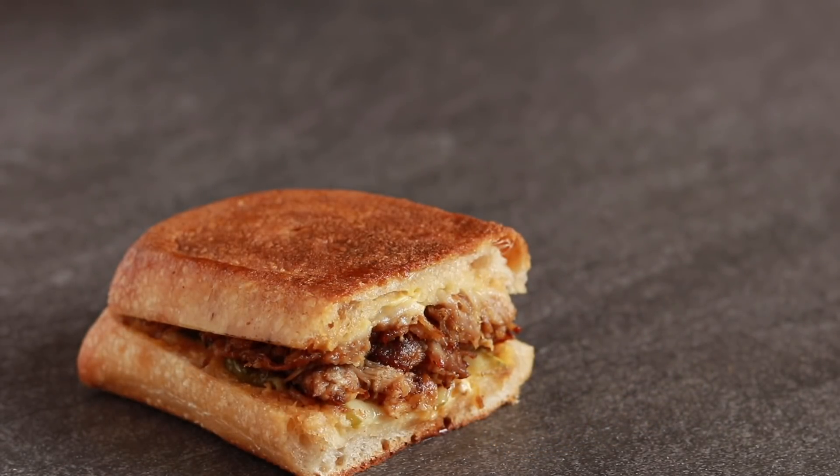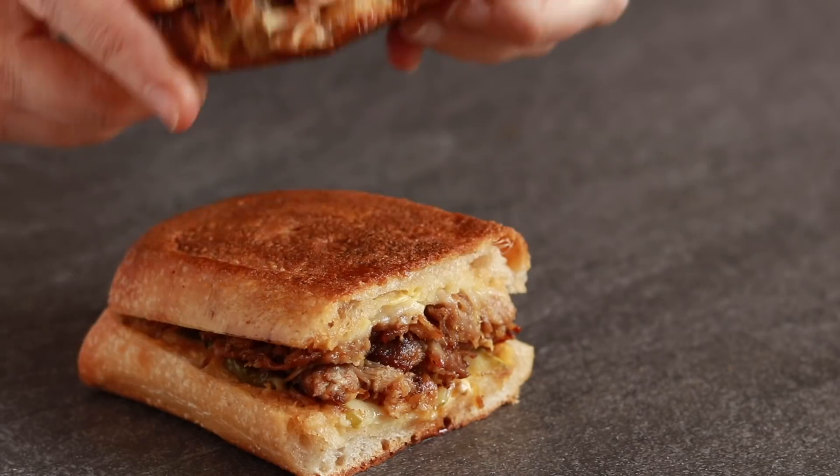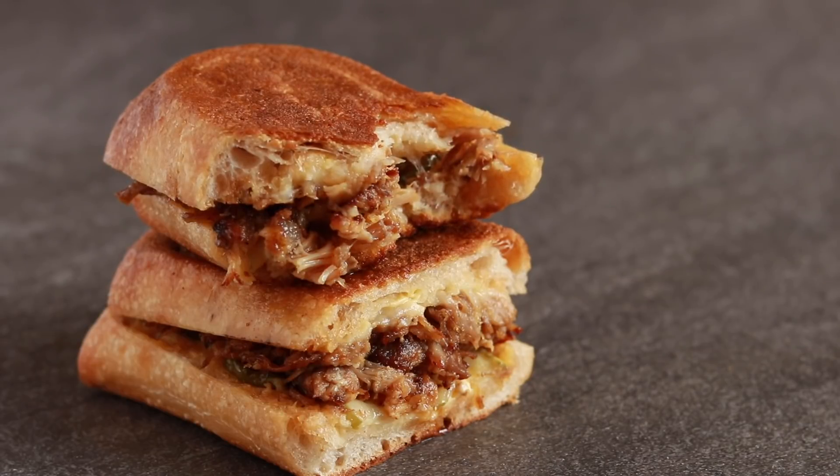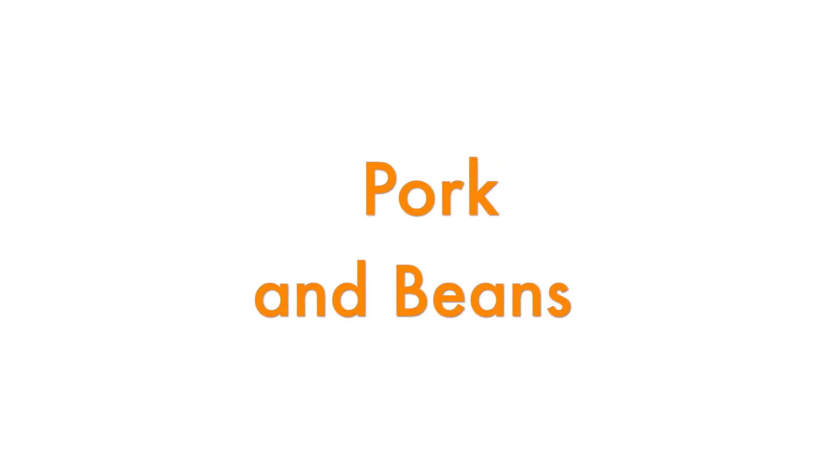This is one of my favorite lunches to make on skiing trips — it takes 5 minutes and tastes great. I know that cassoulet is a classic, but personally I don't like it. The first 3 bites are good and then it's too monotonous. So I am not looking to France for my pork and bean inspiration. Instead, I am looking to Latin America because their pork and bean dishes have way more texture and flavor contrasts.